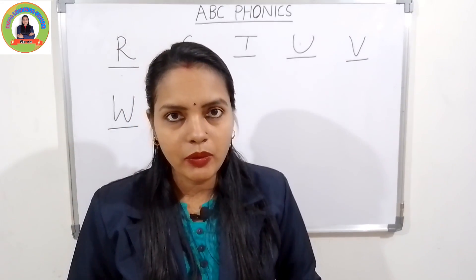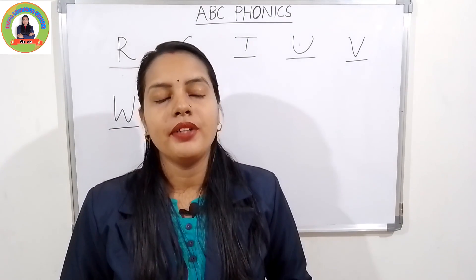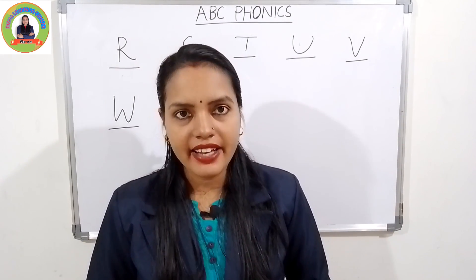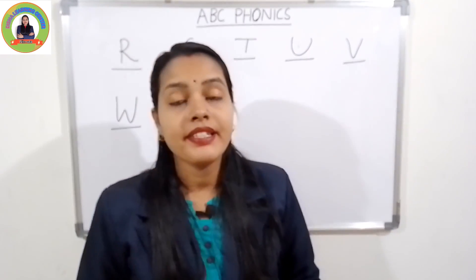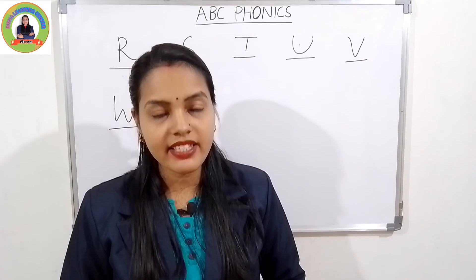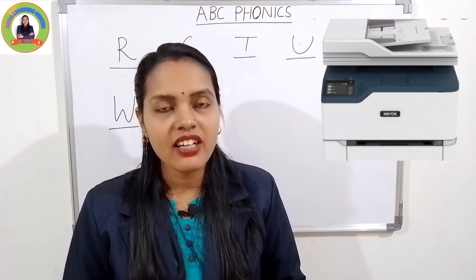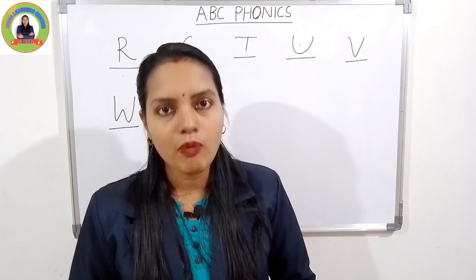The next letter is W. The sound of W is 'wuh'. W for window — 'wuh', window. Very good. The next one is X. The sound of X is 'ks'. X for fox — 'ks', fox. Very good.